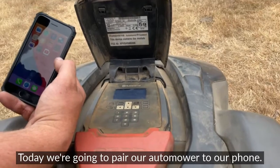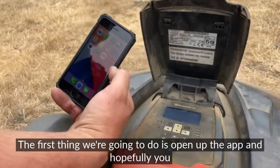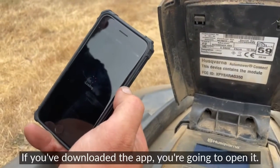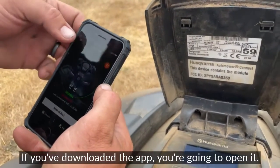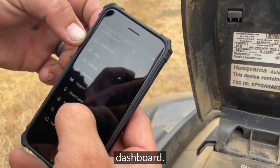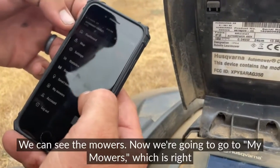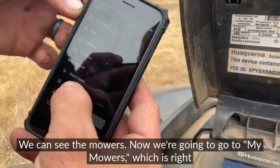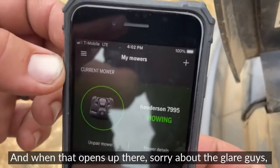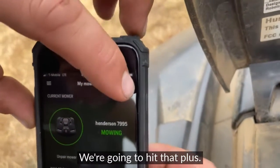Today we're going to pair our Automower to our phone. The first thing you're going to do is open up the app — hopefully you've already downloaded it. We've got multiple mowers on here, so we're going to go to the dashboard. We can see the mowers, and then we're going to go to 'My Mowers,' which is right near the bottom.